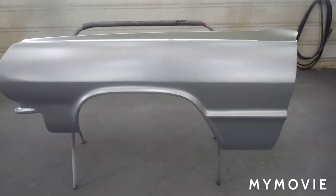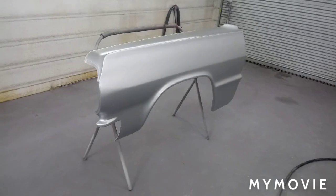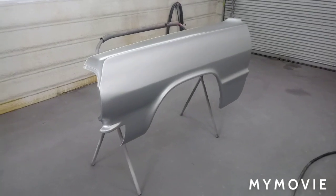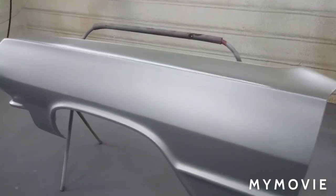We've got three coats of the Titan silver on here. The last coat we sprayed at a little higher PSI and it came out pretty good.